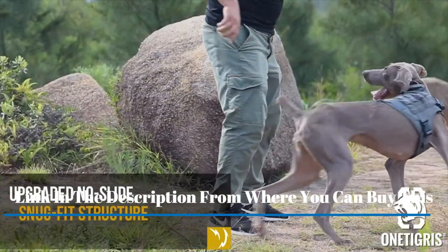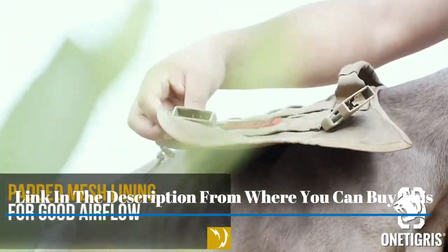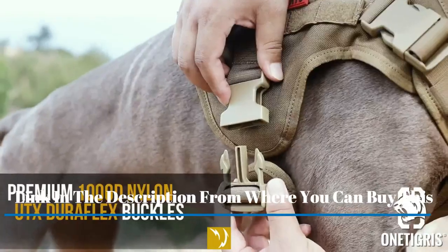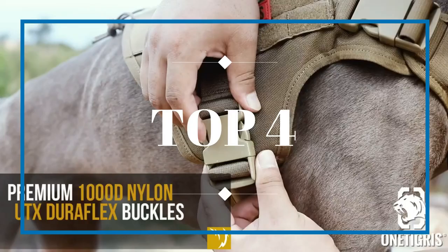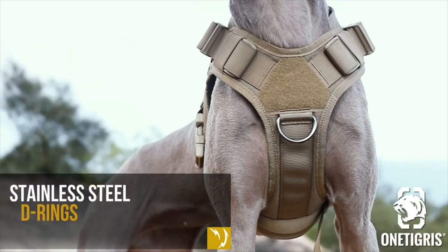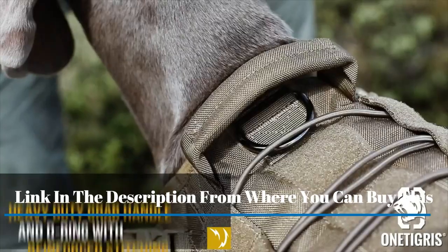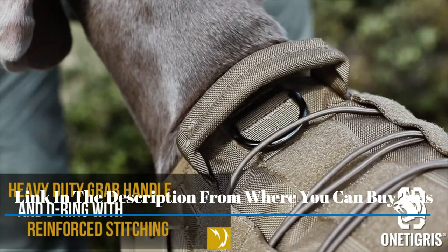Upgraded version with different sizing — please reference the sizing chart. Durable material and soft padded KQP tactical dog harness, no pull, hook and loop panels, for training, walking, hunting, and work. Includes a handle, adjustable reflective pet harness, with a two-year no breakage cover.